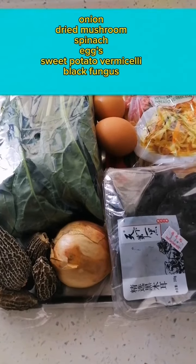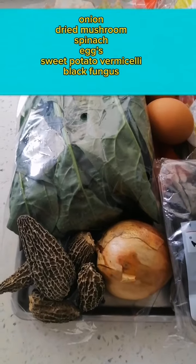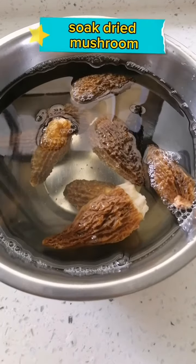JapChae ingredients: onion, dried mushroom, spinach, eggs, sweet potato vermicelli, black fungus, and soaked dried mushroom.